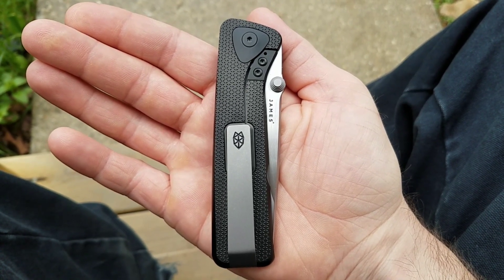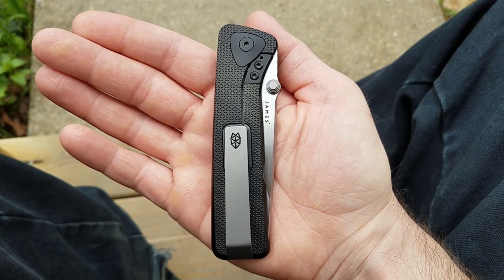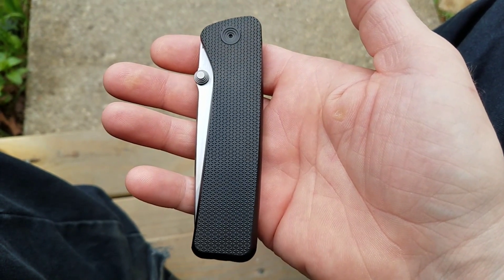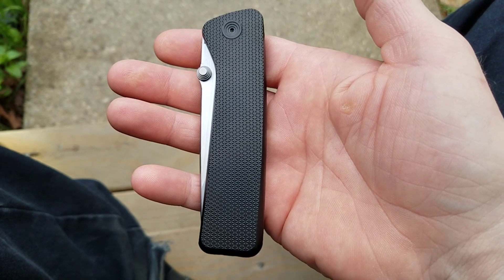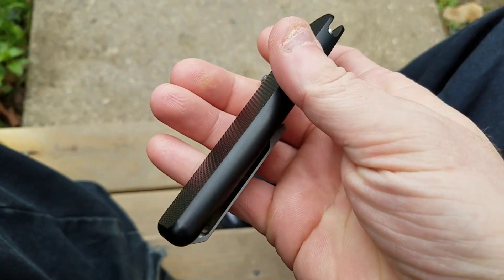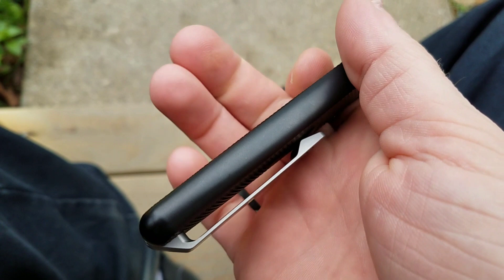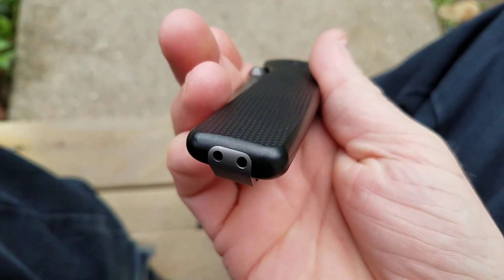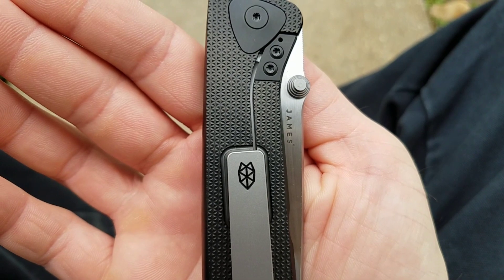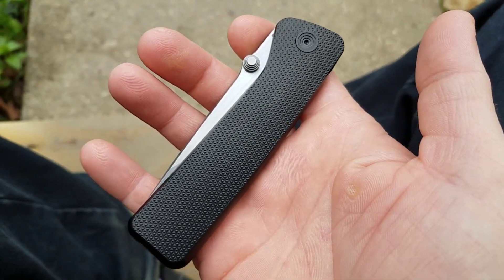I'm sure you know that anything built by Riyot is always going to be top-notch. I have not yet had a knife in hand made by Riyot that was not extremely well done. I love Riyot — I've had so many of them in my hands, I've collected them, they're my favorite knife brand hands down. And this one, in my opinion, is the best all-around machining job that Riyot has ever done on any knife. Look at the rounding on this full integral titanium handle and that beautiful texture — very, very well done.